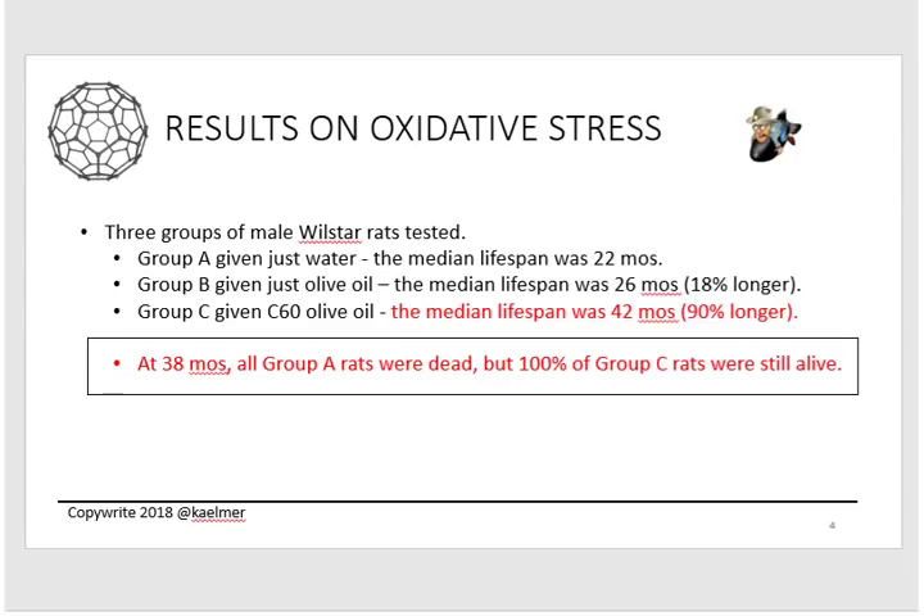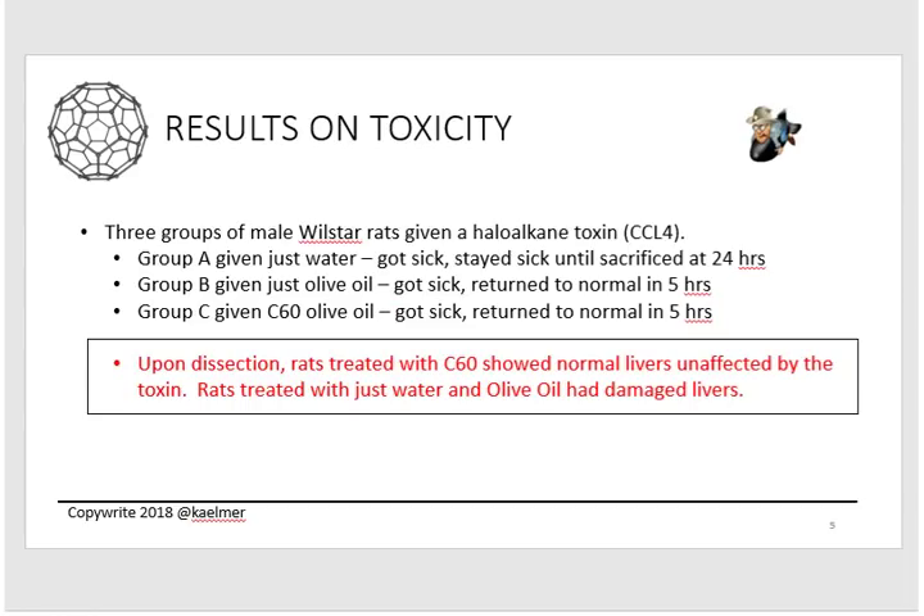Most interesting is that at 38 months, all of the Group A control rats were dead. But at that same moment, every single rat that had taken C60 was still alive — which is a huge, huge deal, and a big reason why people are pursuing C60 today.